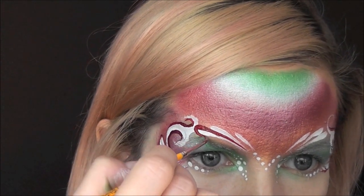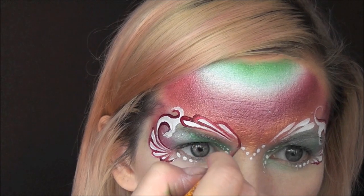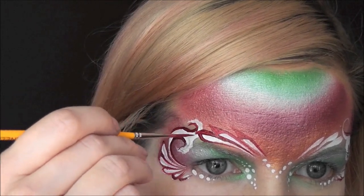For the larger series of teardrops I'm going to go in first and just outline the edges of all of them, and then I'll come back to the tops and just pull them up to a point to give them a little bit of extra interest.